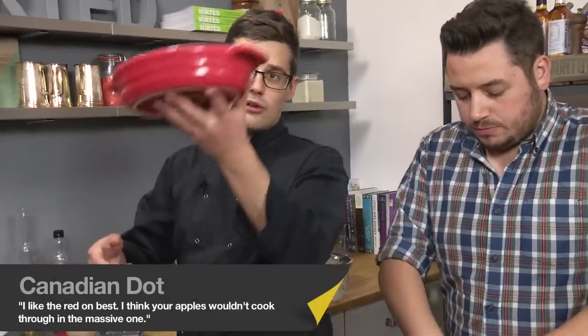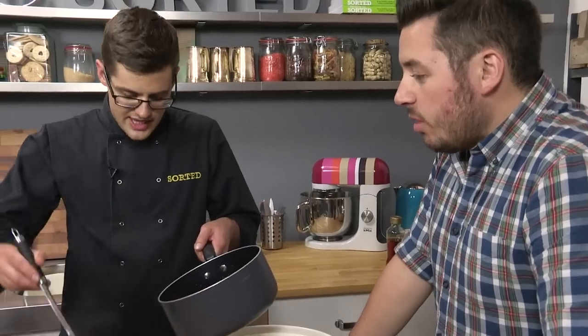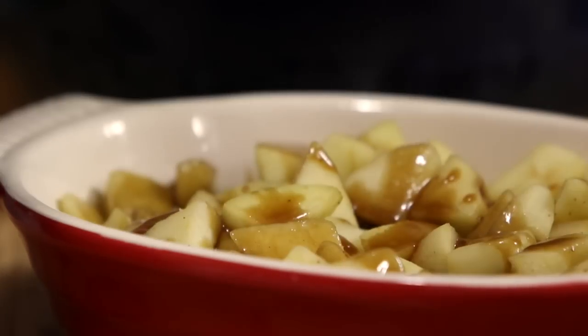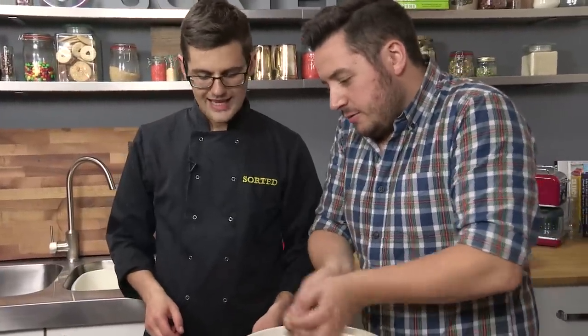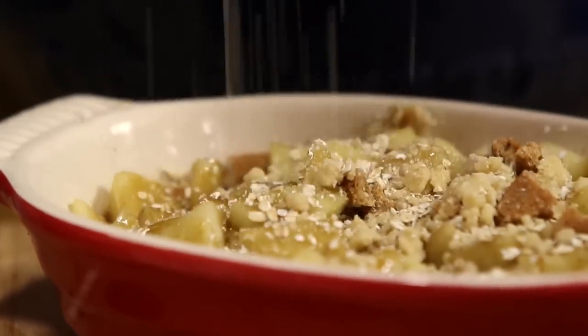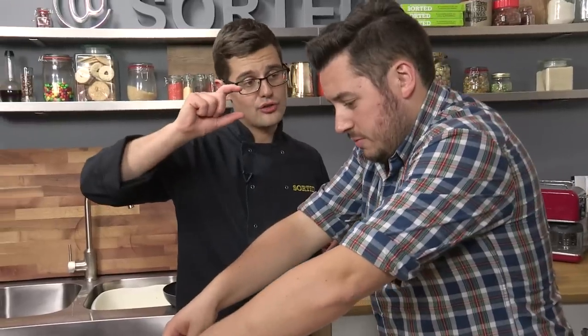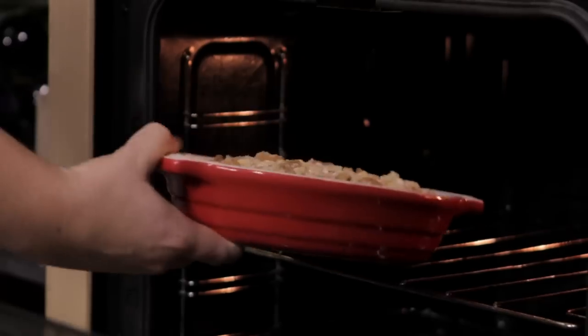We have our dish. Put our apples in there, then a generous drizzle of this thick toffee sauce. That's why we used the really dark muscovado sugar. Then crumble the topping on top of that. It's entirely up to you how thick you go — it should be in ratio to the fruit, roughly two thirds fruit and a third crumble. That just needs to go into a hot oven at 180 degrees Celsius for about 15 minutes. The apples and toffee sauce will bubble up, the crumble will go golden, and that will be one hell of an apple crumble.